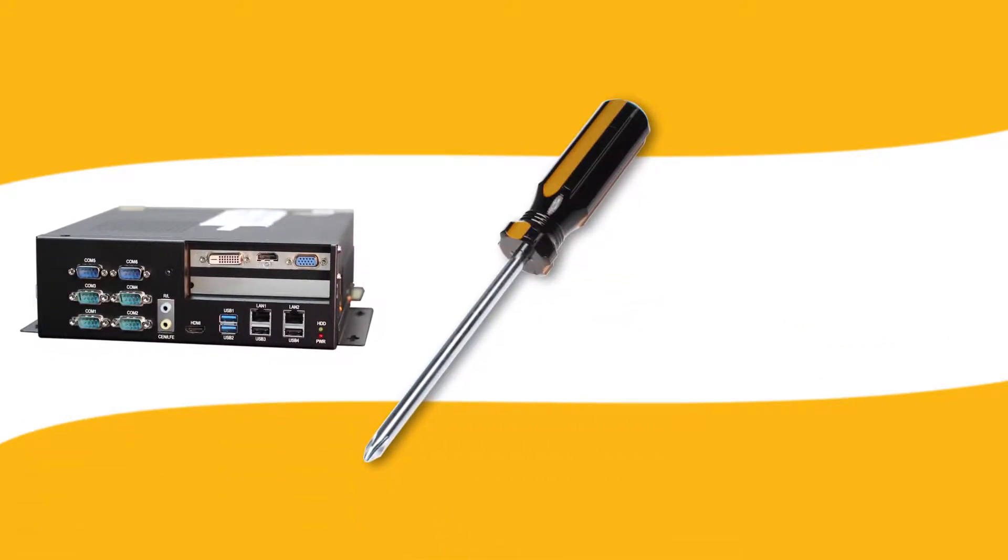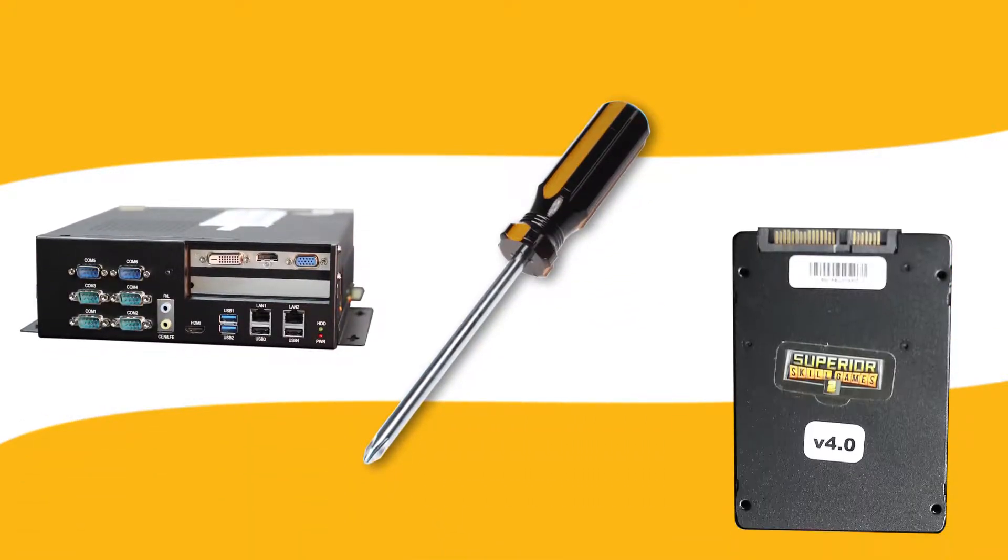Before you get started, check to make sure you have your original device, a Phillips head screwdriver, and the new hard drive to be installed.